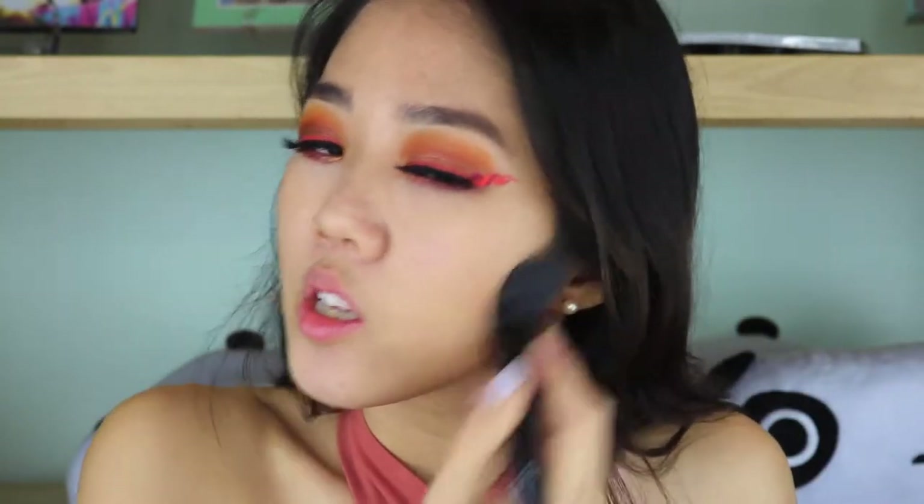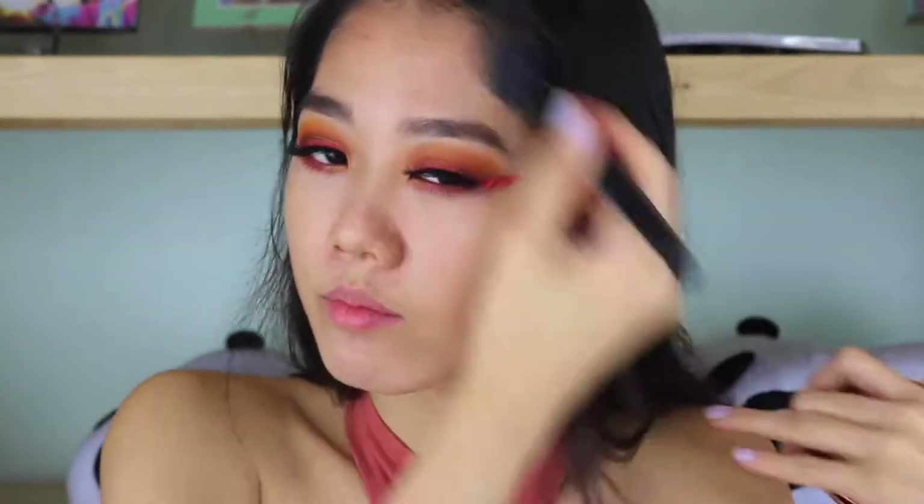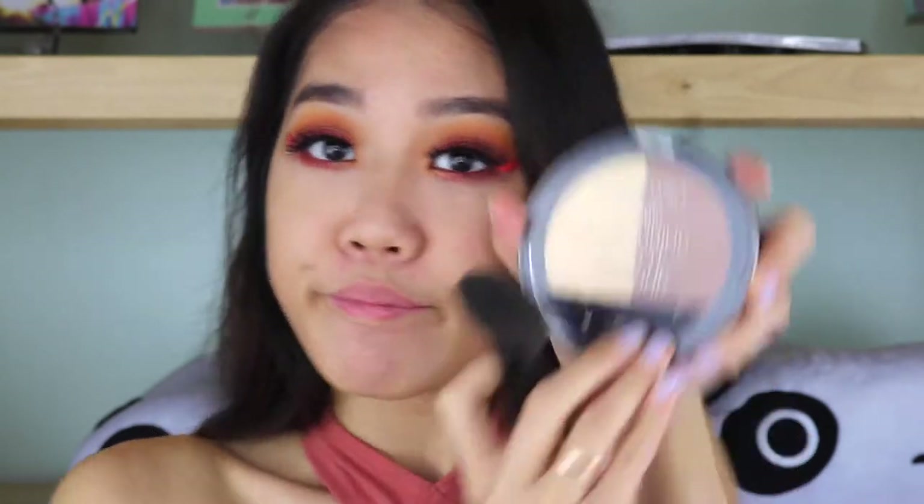I want to bronze up my face because this is looking like a sun goddess, bronzy goddess kind of look — if that makes any sense. Now for contouring, I'm using the Wet n Wild Caramel Toffee contouring palette, and it looks like this.